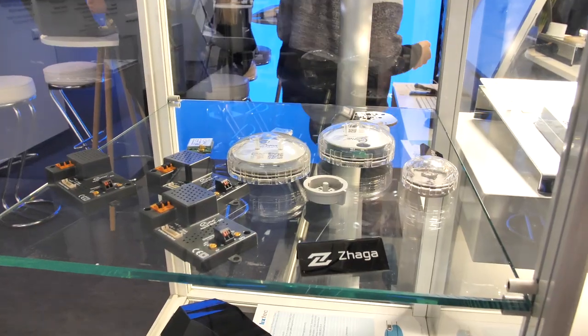For eSafe, it was Zhaga. When we were here for this new connector, it was very interesting. Because we had before no standards, and we found out that with Zhaga, we can join in a standard.